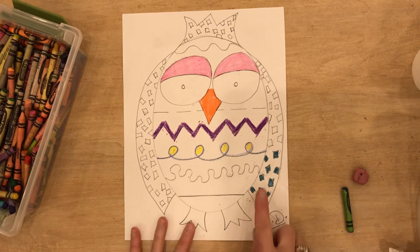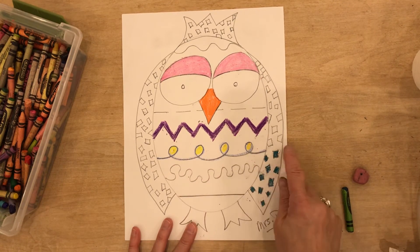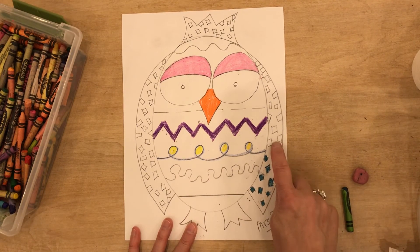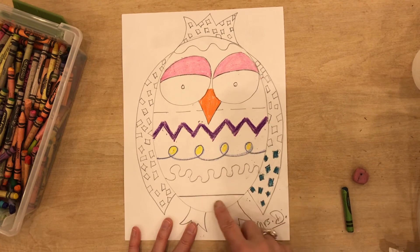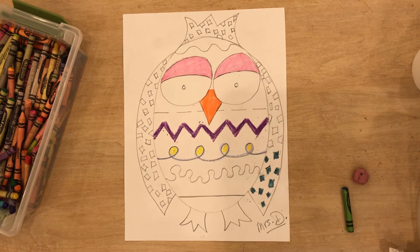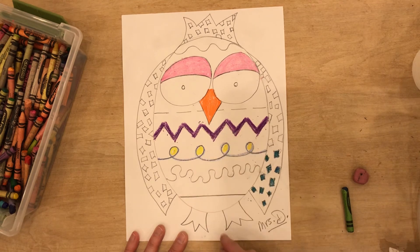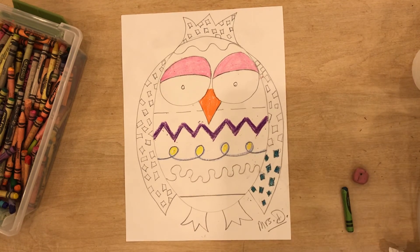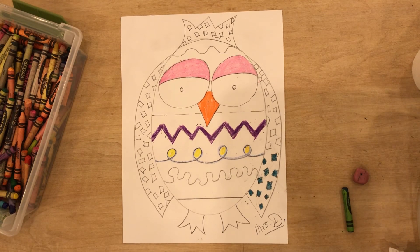So you finish coloring inside your pattern and your lines, but don't color behind the pattern or in the background because we are going to use watercolors to paint. You're going to see what happens with the wax color from the crayon and the watercolor — how the wax just pushes the watercolor away and says, 'Nope, you don't belong here.' So have fun finishing coloring in your owl with crayon.